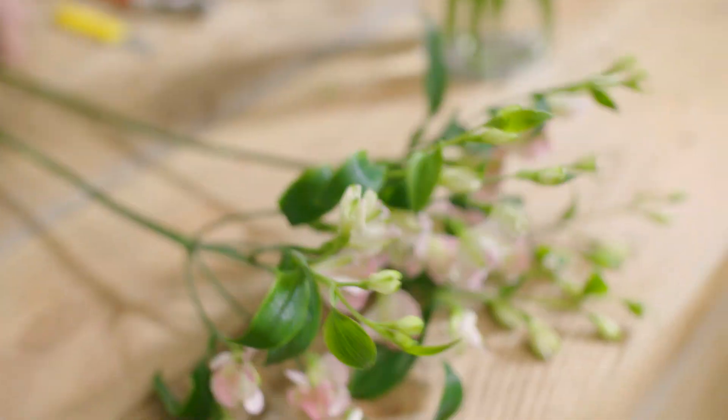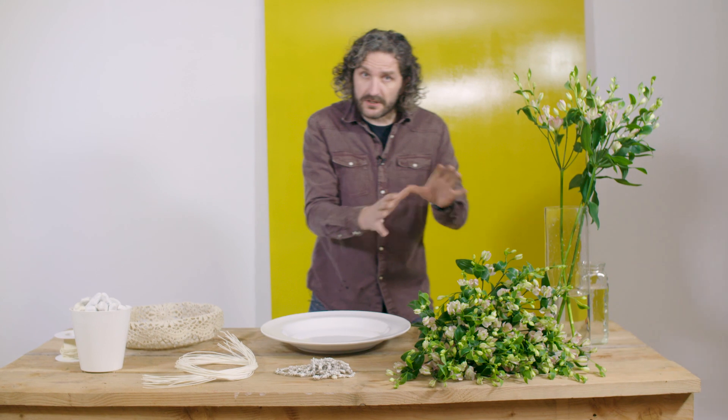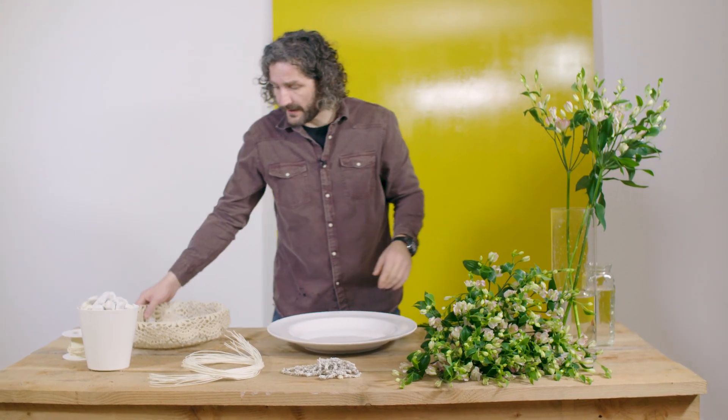So first I'm going to prepare a little bit by cleaning the flowers. The nice thing about this flower is it's really strong, so it will last a long time. So I just finished cleaning up the flowers and then I have this.